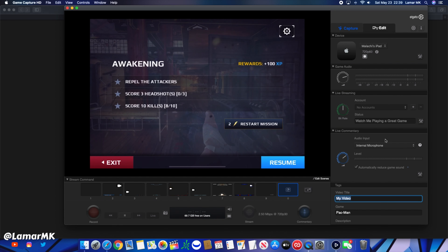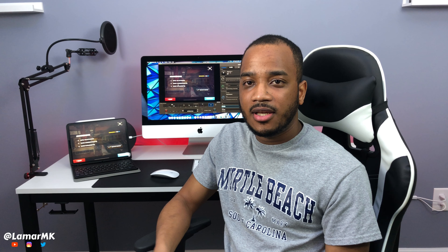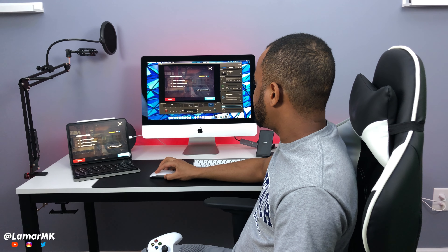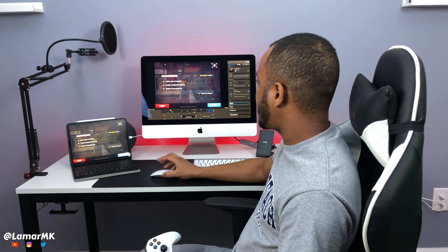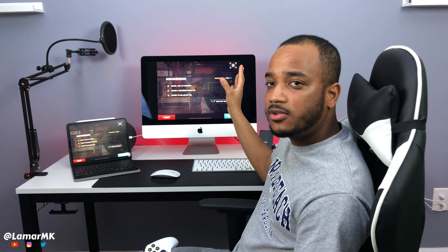This software can also be used for live streaming and all kinds of stuff like that. To get full screen, just go full screen like that, give it a second, and it should automatically go to full screen.